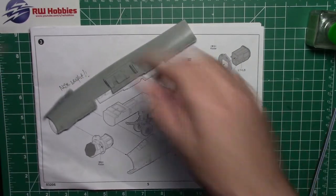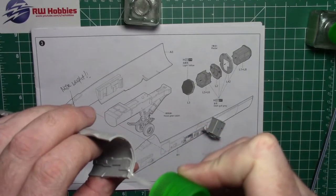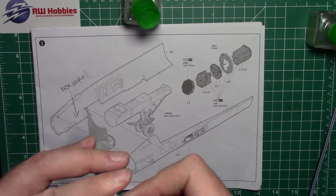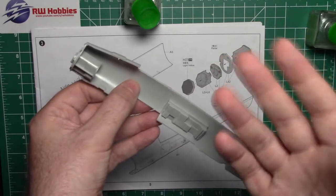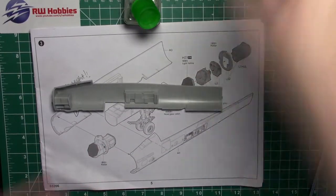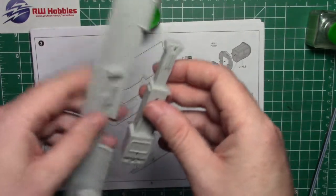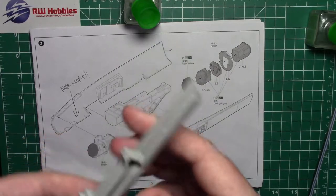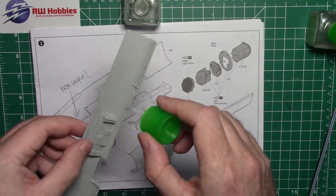I'll come back with my thicker cement — the white top — and line it right up. I'm not sure what the point of all this is since you can't see any of it, but anyway. Next up is the nose wheel bay we worked on last week. This goes in here — the key is there's a tab and a groove, and you've got to make sure it clicks in to get it lined up so it sits in nicely. I'm using my white top glue because I'm working on quite a large area.